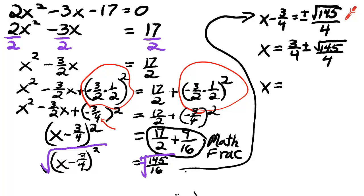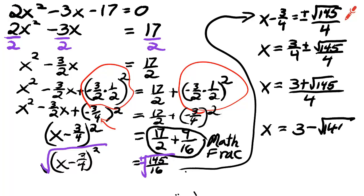This is how you write the answers. Because the two fractions have the same denominator, we can combine them. We're going to be talking about it in class as well.